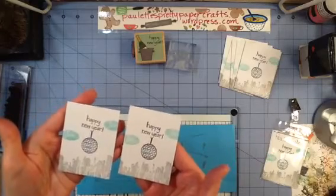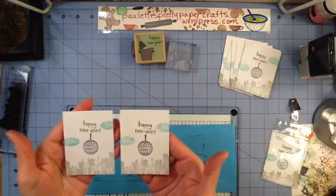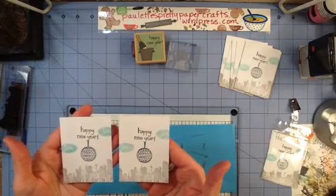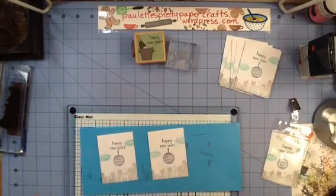Happy New Year! I hope you guys are having a good start to the new year. I wish you all a blessed new year. If you have any questions, be sure and let me know. Thanks for joining me.